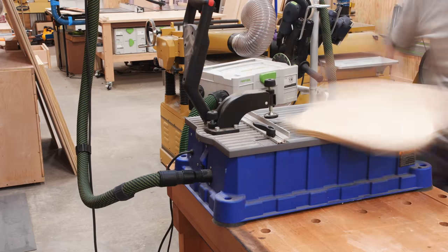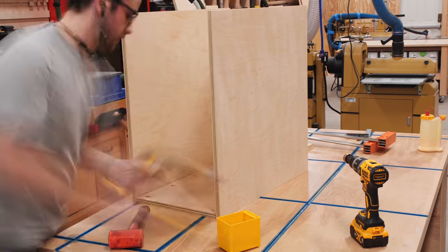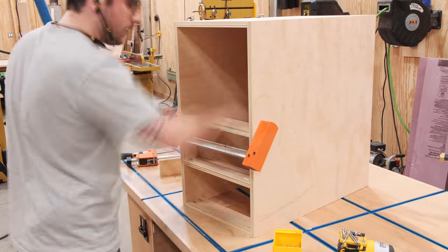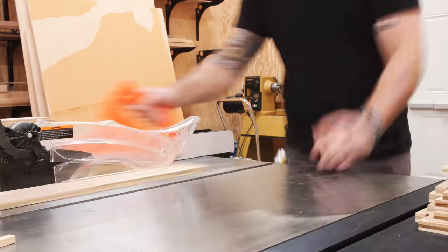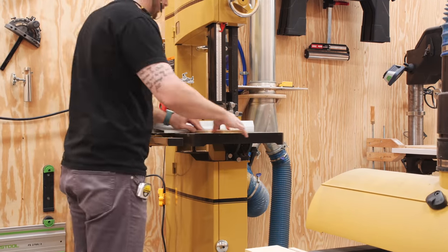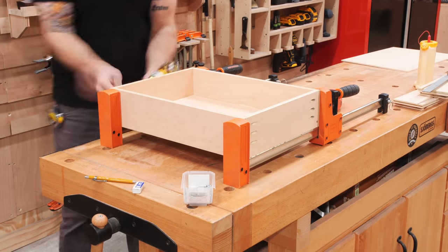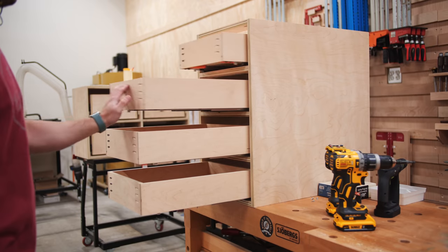Once the file drawers were in, I moved on to assembling the cabinet for the left side of the desk, and this was exactly the same as all the cabinets I built for my home bar. I used pocket holes for assembly here, as three of the four sides would be visible in the finished build and I didn't want to fill a bunch of screw holes. The same goes for the drawers on this cabinet — I used more of the Blum undermount drawer slides, which have quickly become my favorite. I absolutely love these slides and would highly recommend them for any high-end cabinetry or furniture project.